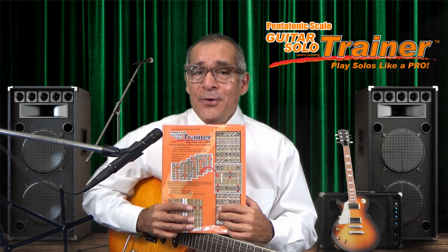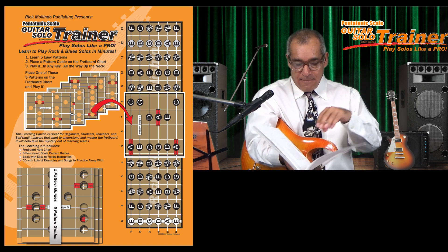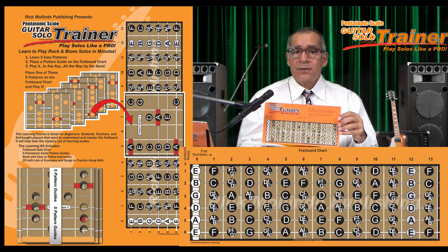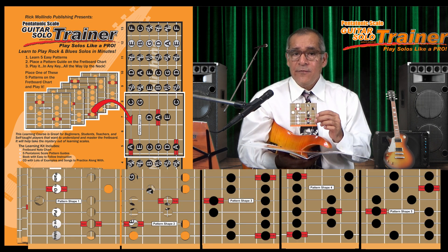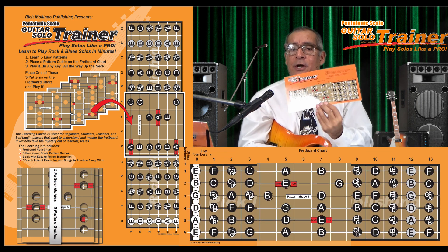Let me show you how the book works — I have an open one here. First, there is a fretboard chart that shows all the notes from the six open strings to the 13th fret. Next, there are five hole-punched patterns; each has 12 notes, that's two per string, and a special red root note marker for you to line up your patterns on the fretboard chart to show you a correct area where to play.